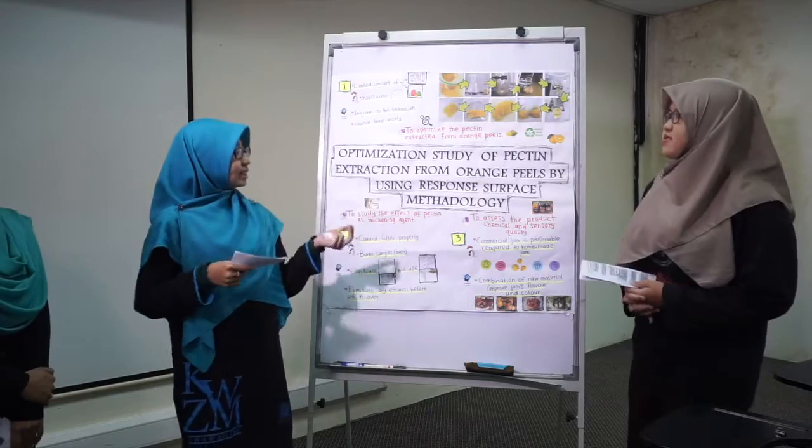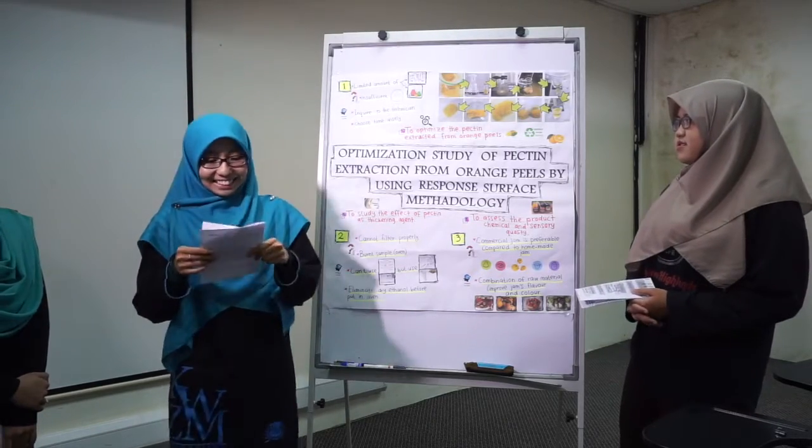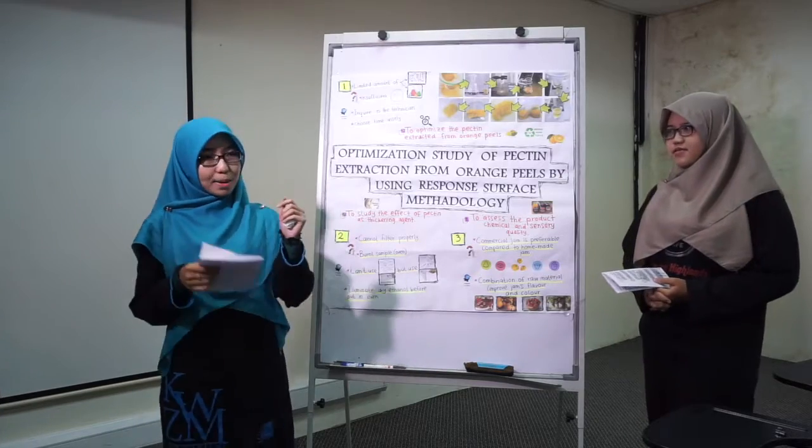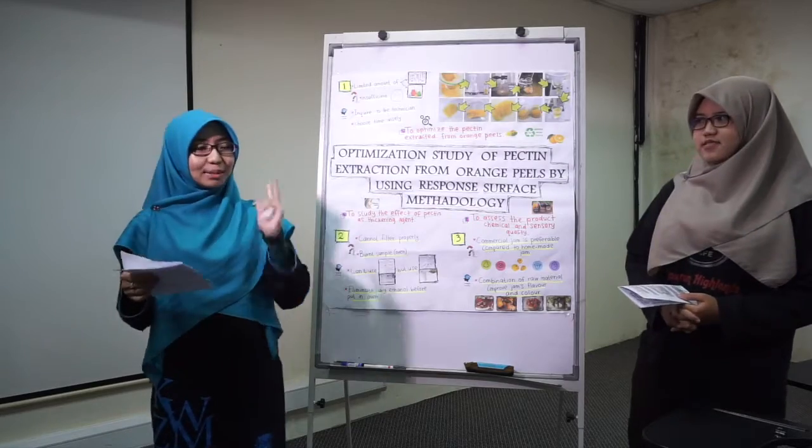The parameters of RSM differ from pH, extraction time, and extraction temperature.